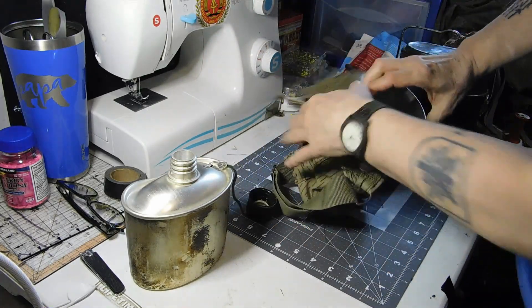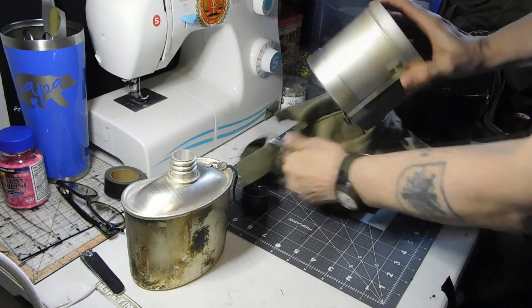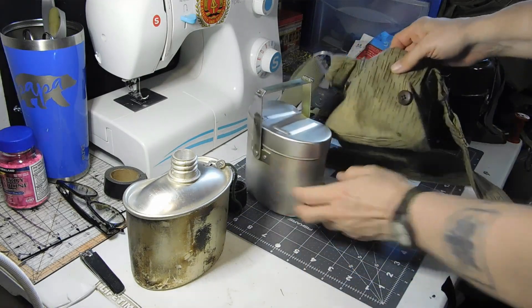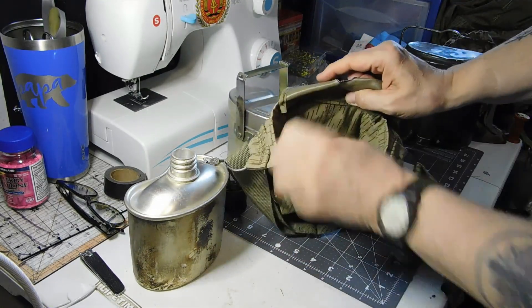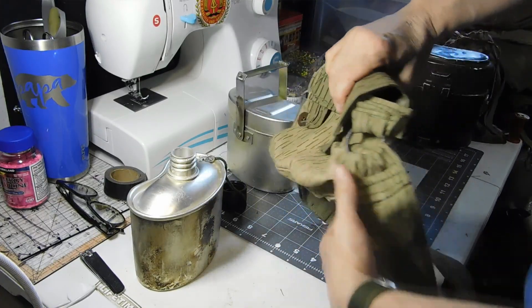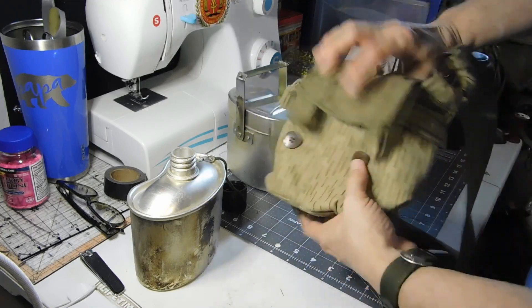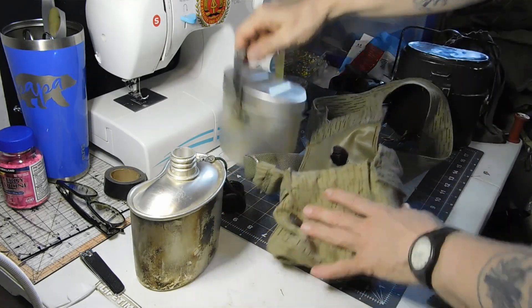This does the mess kit portion of it. It's completely homemade. I'm probably going to end up hitting this with some camouflage paint to break it up a little bit, and that's about it for this.